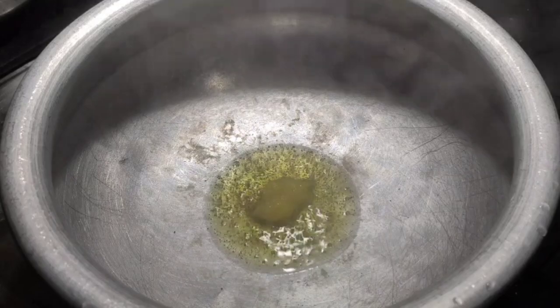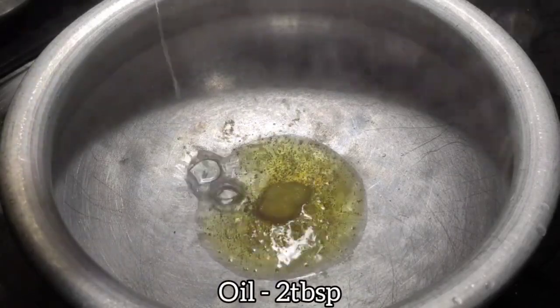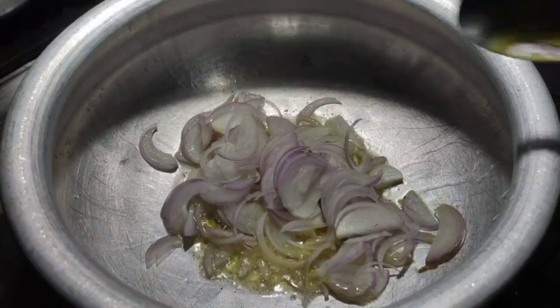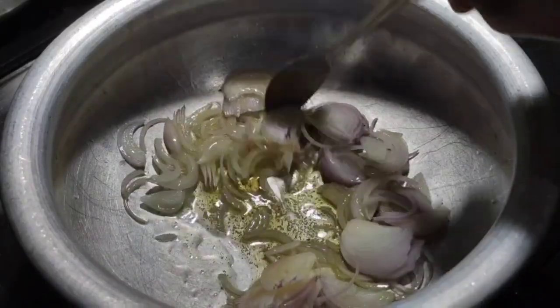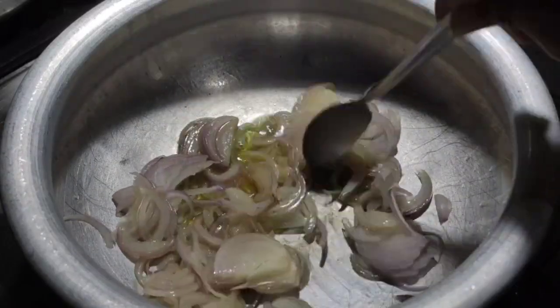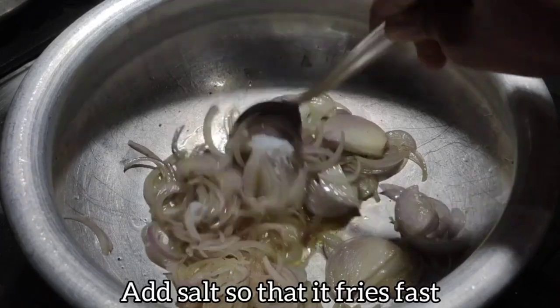Now prepare fried onions for the biryani. In the kadai in which you'll be making the biryani, add 1 tablespoon of ghee and 2 tablespoons of oil. Add 2 onions and mix well. Add a little salt so the onions fry faster. Let them turn fully brown.